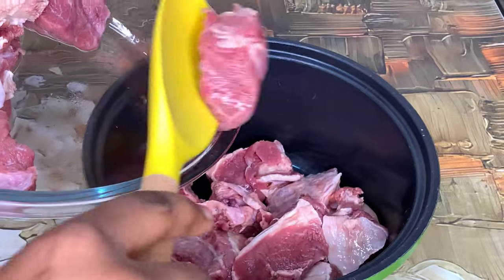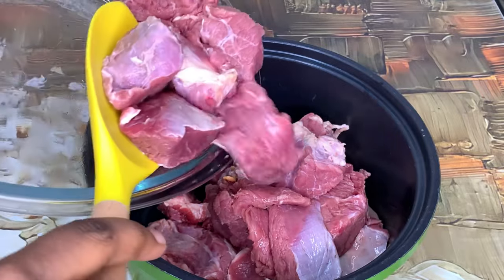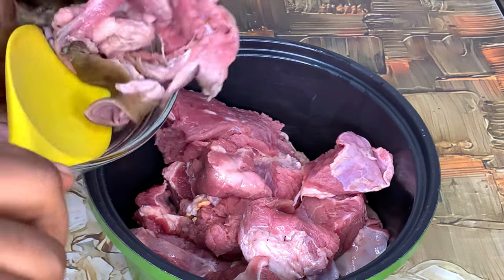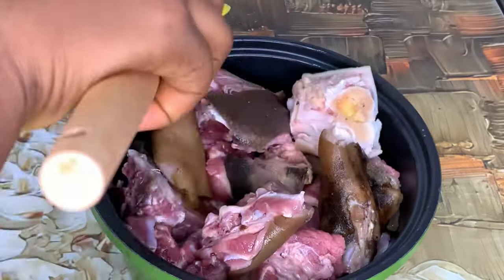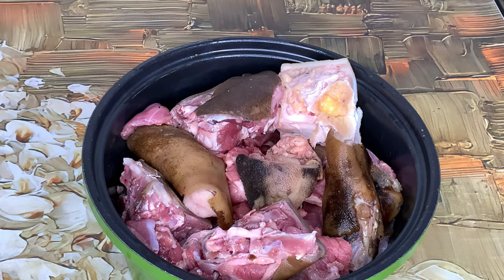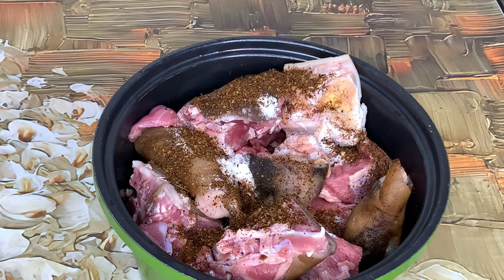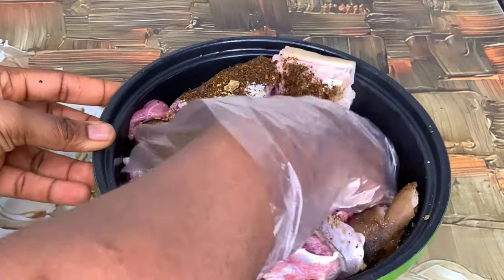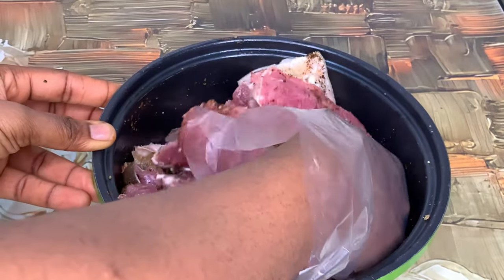While the stew is boiling, I've gone ahead to start boiling my meat. I'm adding my beef to a pot, and I'm also going to add my goat meat. To season this I'm only using salt, cameroon pepper, and seasoning cube. I'm supposed to add onions at this point but I didn't remember — it's very important that you add onion at this point when prepping your meat.